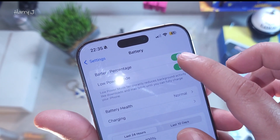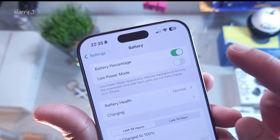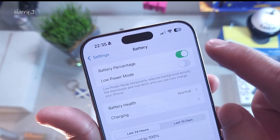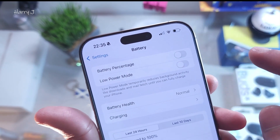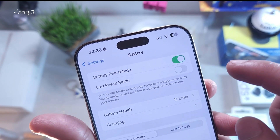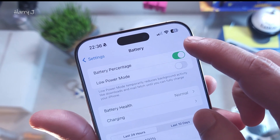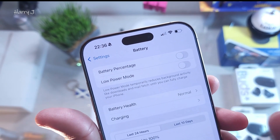You see the orange battery — that is Low Battery Mode. In this case you have to deactivate it. When you deactivate it, it will become normal color. If you want to see the battery percentage, you can activate it and it will show how much percentage battery you have. If you don't want it, you can deactivate that as well.